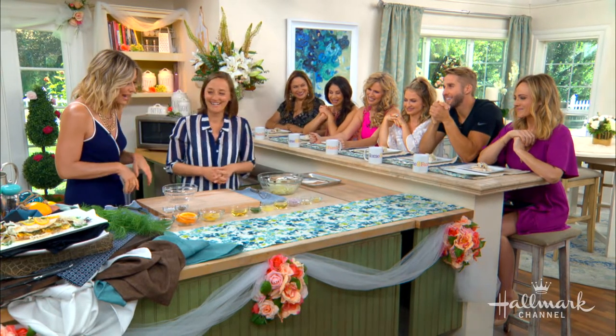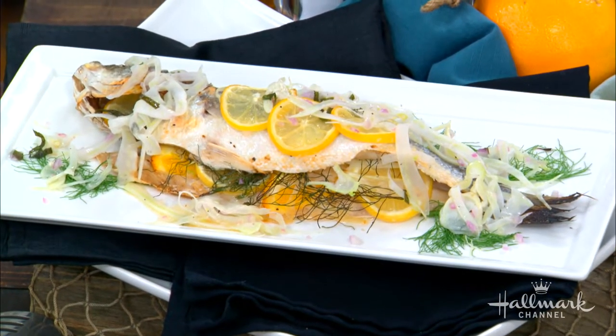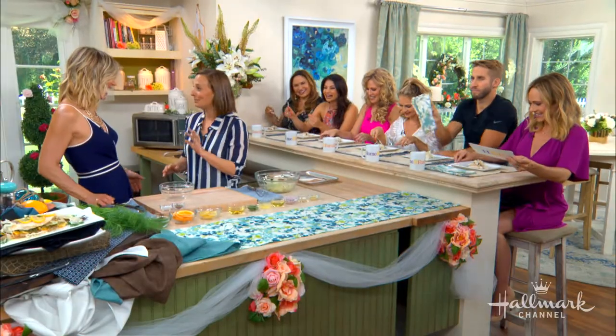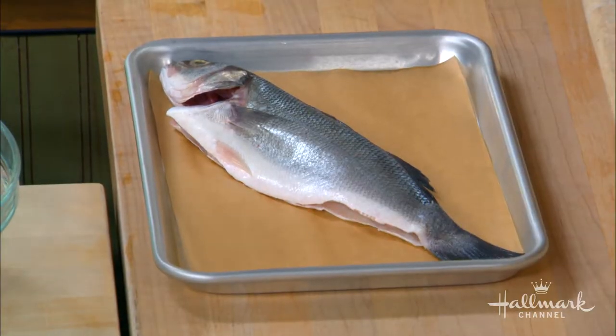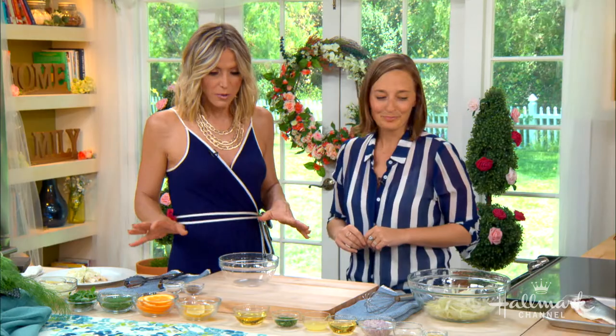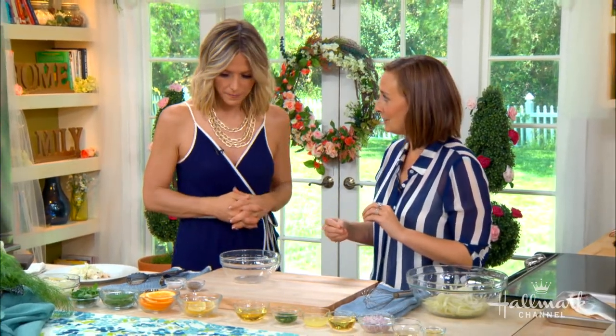Today we're tackling cooking a whole branzino in the oven. Now this can be really intimidating to people, but you say it's easy. When I was a private chef, my clients were like, let's have whole roasted fish for dinner. And I hadn't gotten to the fish course in culinary school yet, and I was terrified. I was like, fake it till you make it, just keep going. And it's actually really easy with a little help from your fishmonger. We're also going to serve this with a delicious fennel slaw on top, and we're going to stuff it with some fennel as well.